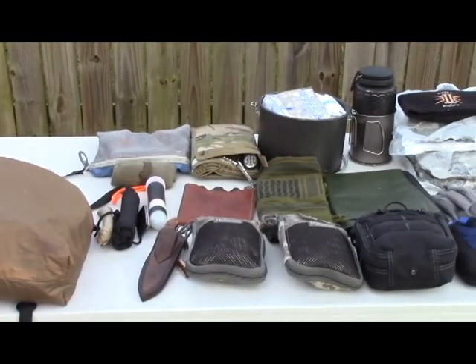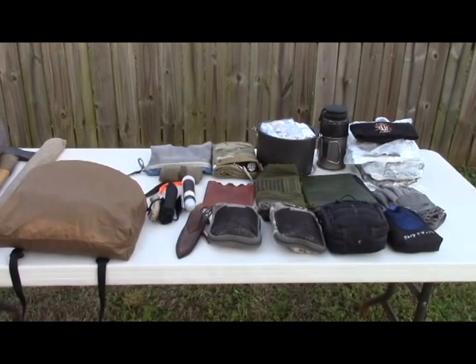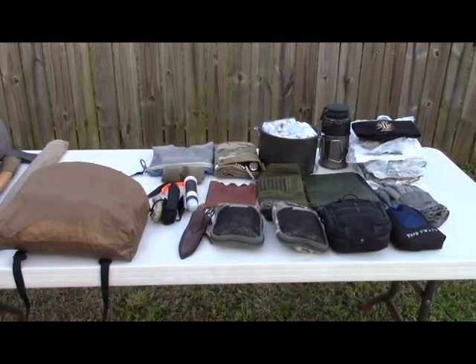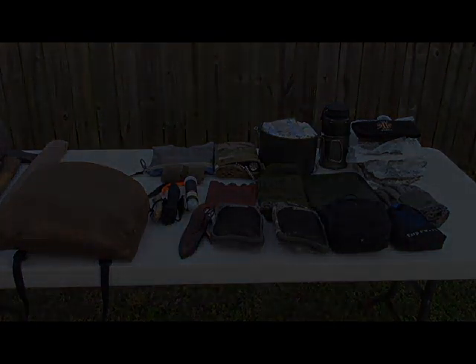Anyway guys, that's pretty much what I'll have in my bag. I'll pack it up and show you what it looks like. As you saw, the smaller assault bag that'll be on there has a few other things like a baseball hat and sunglasses, things like that. But this is pretty much what'll be on me, and maybe some sort of firearm which usually is on my side. Let me get to that — I'll show you what it looks like packed up.